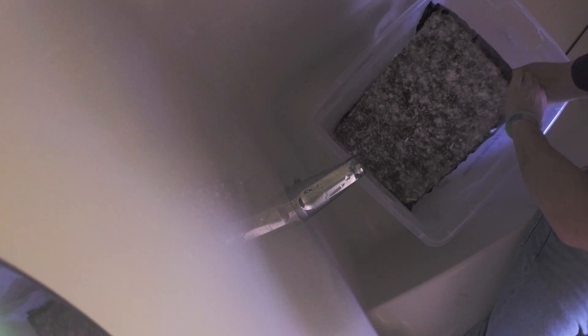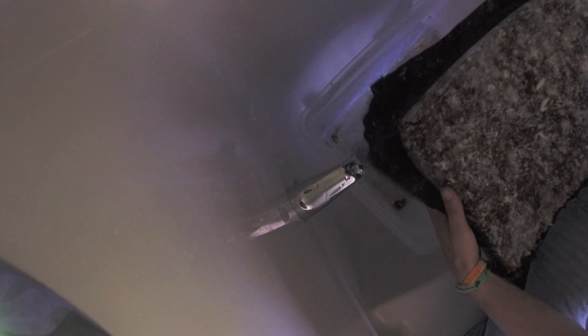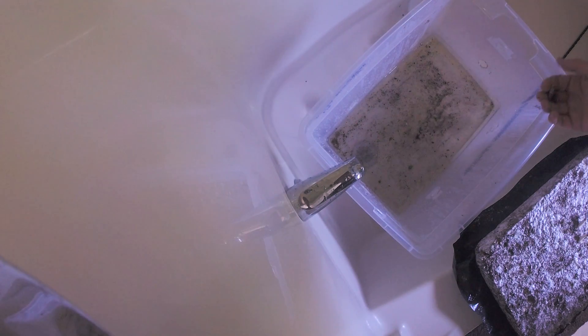Take your substrate out — it should be pretty solid at this point. Get your whole arm under it, pull it out, and let that water drain. Then find the hole you opened in the liner and pour all the water out, removing any clumps before sending it down the drain.